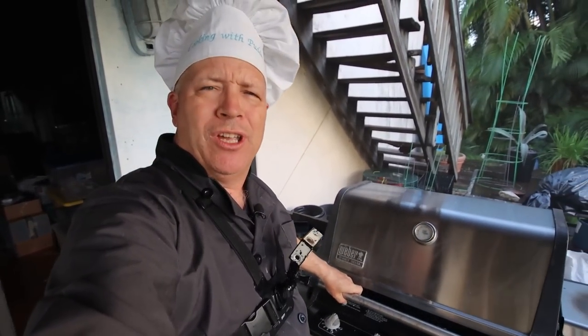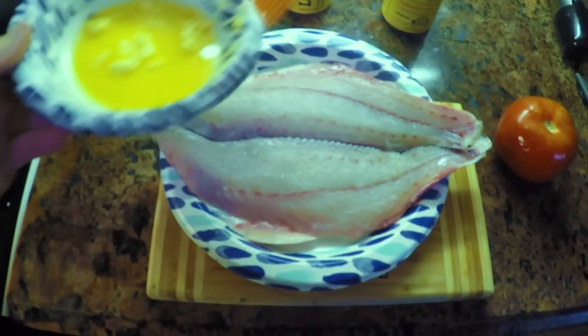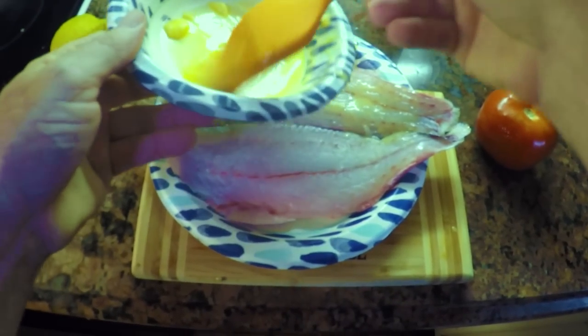Let's take those in the house — welcome to another edition of Cooking with Pudding! Today we're going to do a half shell redfish on the grill. We still got the fish here and I melted some butter — you can also do this with olive oil. We're just going to lather it up.